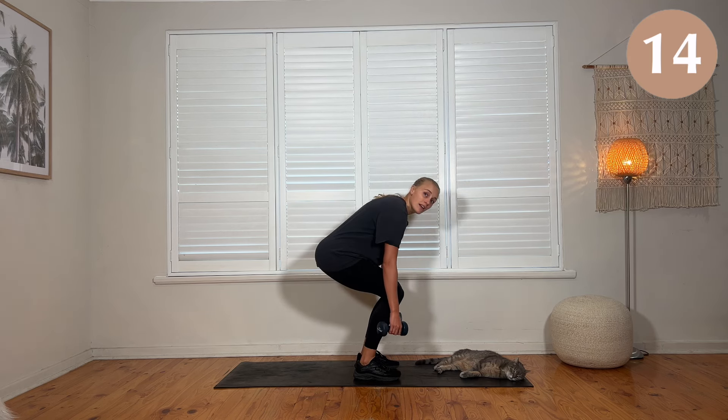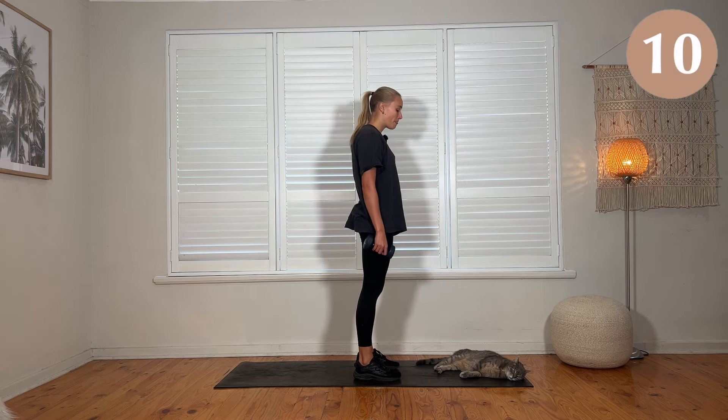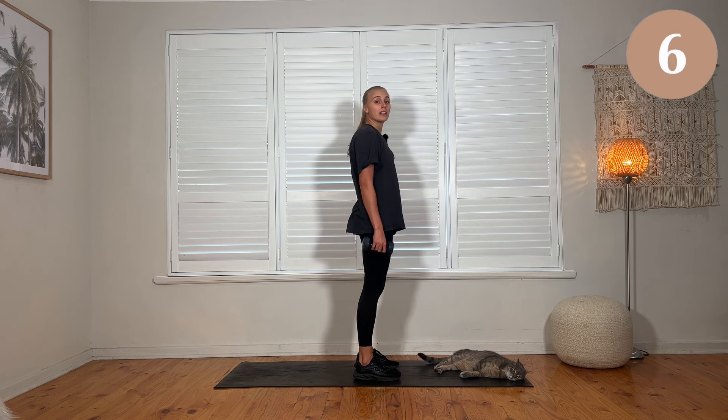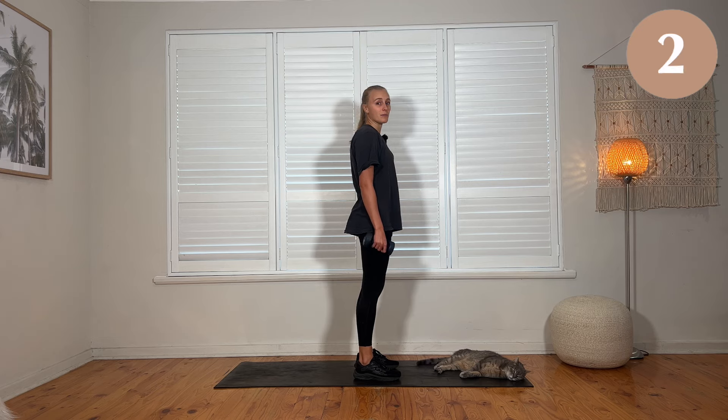As you get tired, you may find your form starting to slip — you have to keep your back engaged the entire time. If you're struggling to get down, just reduce your range of motion. If you're feeling like this isn't hard enough, move a bit quicker, start spiking the heart rate.